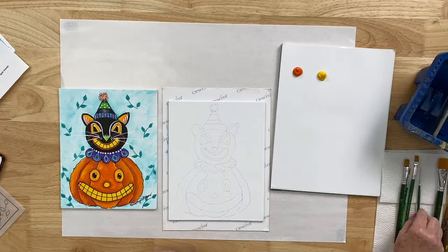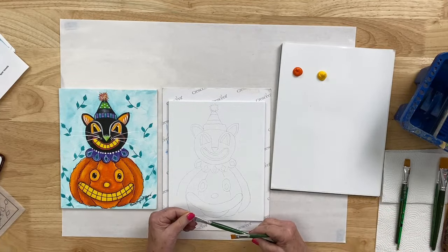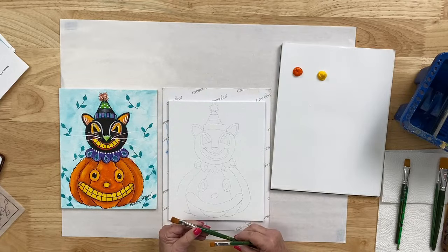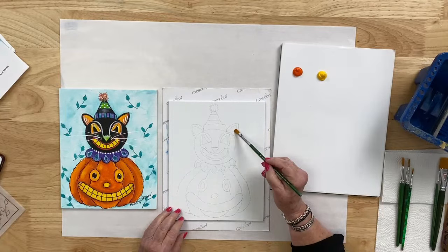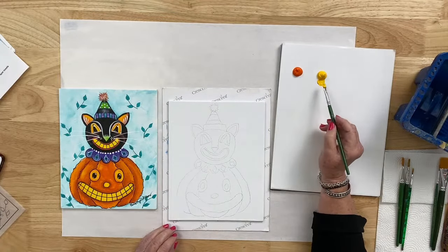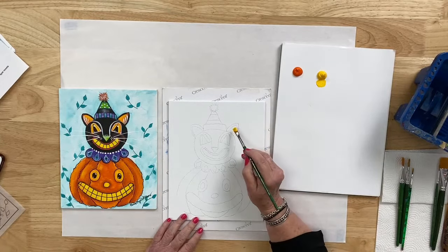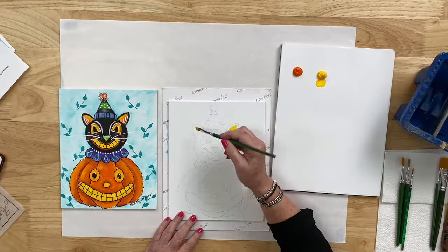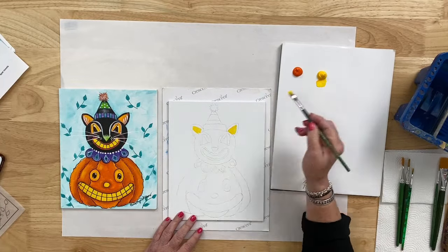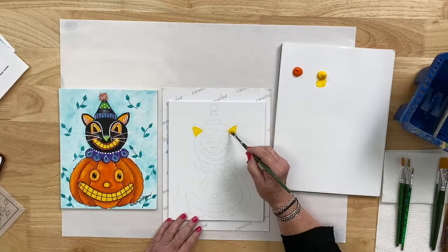I'm going to use a number 8 flat brush. I'm going to fill in some of the bright colors where we have yellow. I'm loading with moon yellow — you could also use daffodil yellow. I'm going to paint in the shape of the interior of our little friend Giggles' ears, then the shape of the eyes. There's an upside-down horseshoe or rainbow design that goes up and over around the black of the eye. We're going to do both eyes.